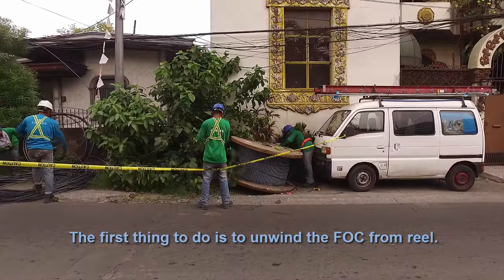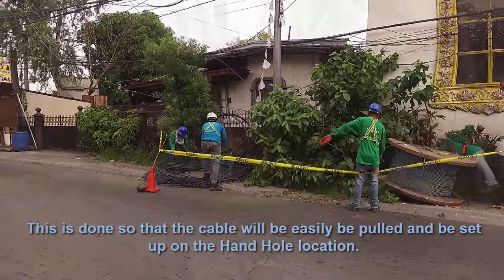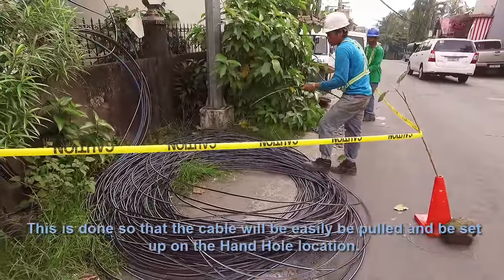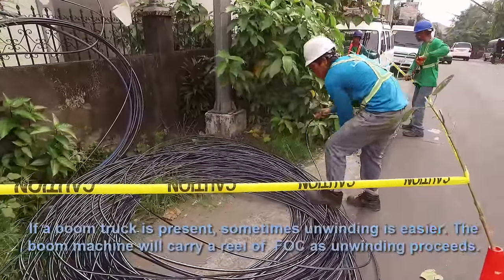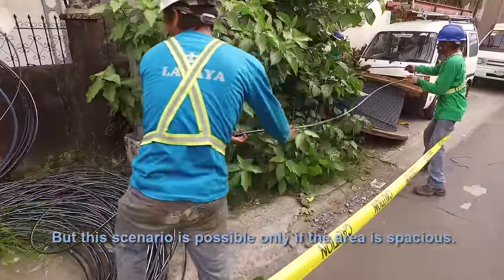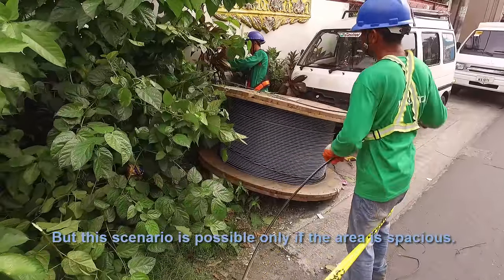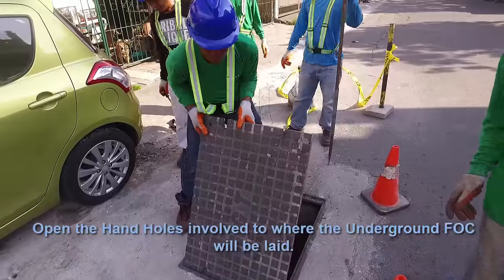The first thing to do is to unwind the FOC from the reel. This is done so that the cable can be easily pulled and set up from the hand hole location. If a boom truck is present, unwinding is easier — the boom machine will carry the reel of FOC as unwinding proceeds, but this is possible only if the area is spacious. Open the hand holes involved where the underground FOC will be laid.